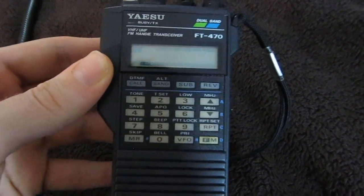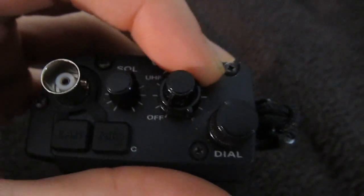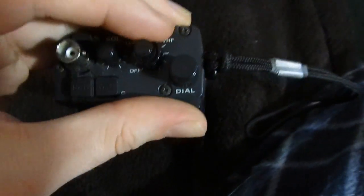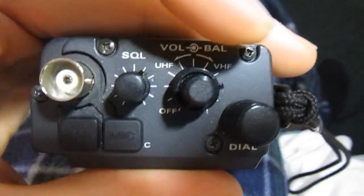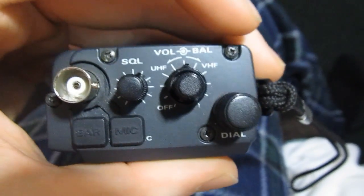Well, you know how I said this thing has two independent receivers, and you can actually listen to a VHF transmission and a UHF transmission simultaneously? This balance control has two limits on it — VHF and UHF — and you can actually adjust which band comes through the speaker. If you have it all the way over to VHF, only VHF transmissions will come through. So if you're tuned into a UHF channel as well and something comes in, you won't hear anything — you'll see the receive light light up, but it'll be silent. Or you can turn it all the way to UHF, or leave it in the middle so you can hear both bands simultaneously.